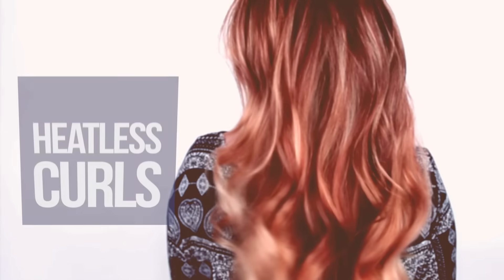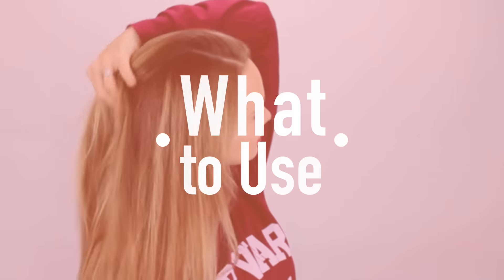Hey everyone! Kaylee here and today I have some heatless curls for you. I wanted to figure out how I could make my signature curls heatlessly and this is how I came up with to do it.